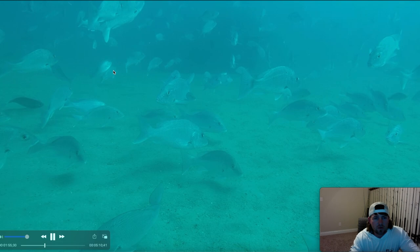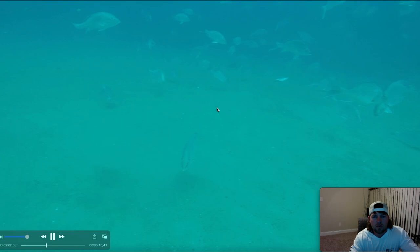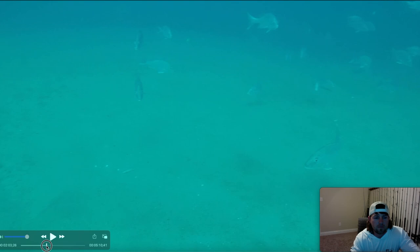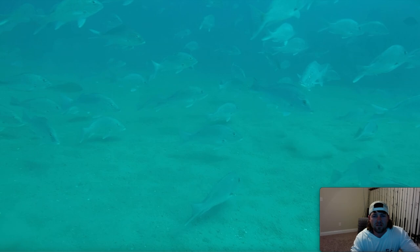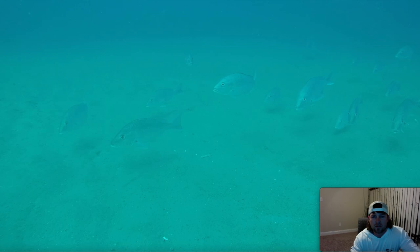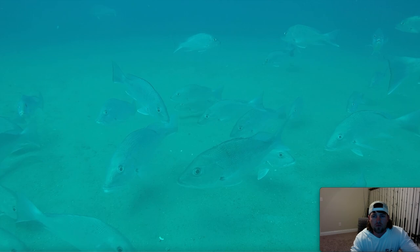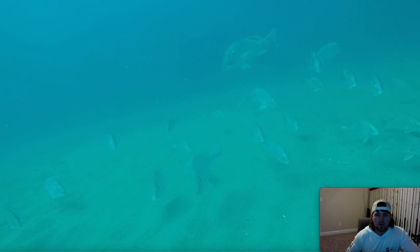What the heck are they doing? Y'all see that? They're rolling on their bellies on the bottom. Let me rewind that — are they like spawning or something? That's crazy. There's no other fish species I can see. There ain't no lane snapper, no mangroves, no triggerfish — there's nothing but red snapper. And I'm not even on top of the tank. That's a pretty big one there — that's a hoss.